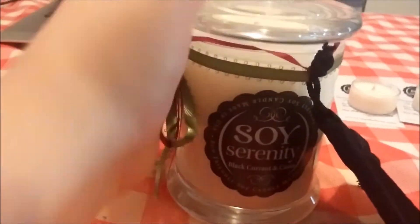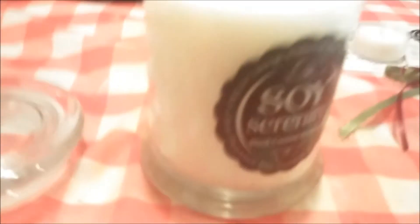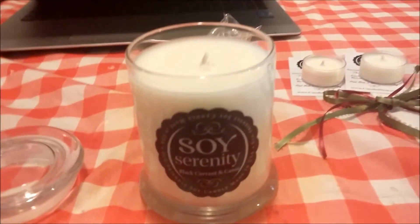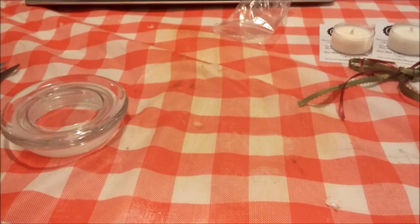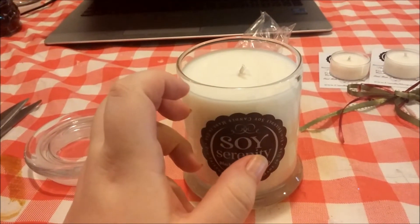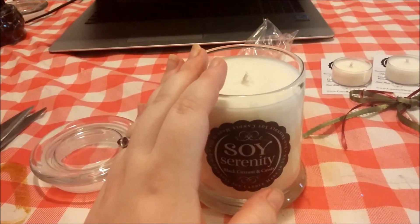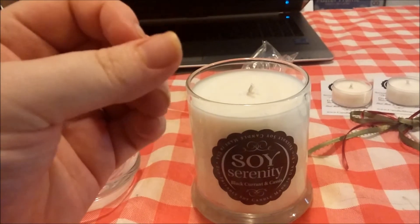They have a pretty ribbon tied on it, which I love — such a cute detail. I'm going to take the ribbon off because I'm always afraid the ribbon will catch fire, even though I'm not burning it yet — I'm just paranoid like that. This is the black currant cassis. It smells really, really good y'all. It has a currant, raspberry-type fruit undertone, but very musky, very deep. There are so many levels — just a slight undertone of greenery.